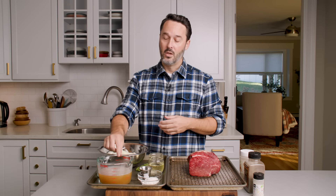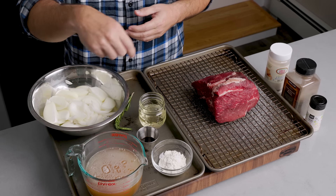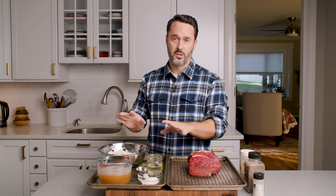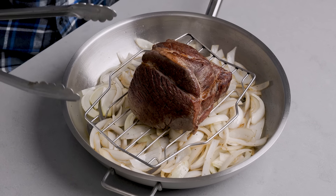Then we have the gravy ingredients: three tablespoons of flour to help thicken the gravy, two and a half cups of low-sodium beef stock — I'm using Better Than Bouillon — one tablespoon of Worcestershire sauce, half a cup of dry white wine. You can use red wine, vermouth, or different things. If you can't have alcohol, feel free to omit it and follow the recipe as-is. A sprig of rosemary gives a really nice flavor to this gravy, and then one large onion sliced root to stem a quarter-inch thick.